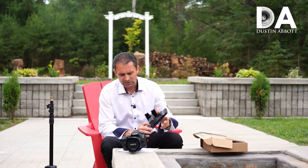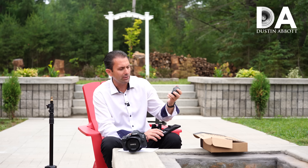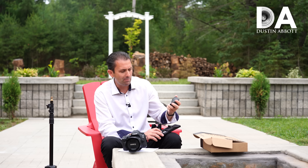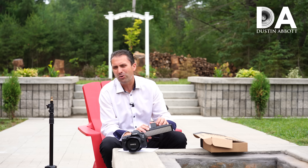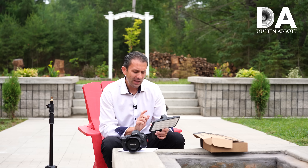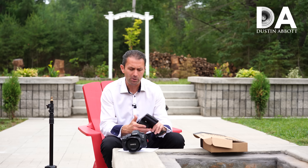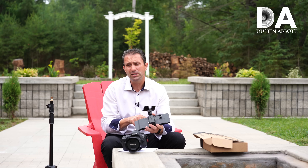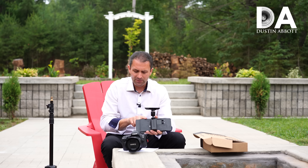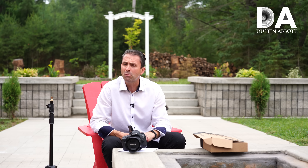In terms of the power source, it's a Sony-style NP-F750 or 770 unit. At full power you're going to get about an hour to an hour and a half of light off of that. For my purposes about once a week I'm needing to charge the battery for as much as I'm using it, but you could have multiple power packs. You also have the option to run an AC adapter if you're wanting to film long-term, and there's a USB port for firmware updates to potentially add even more functionality in the future.